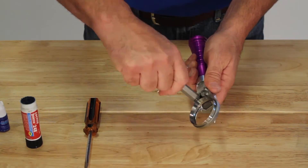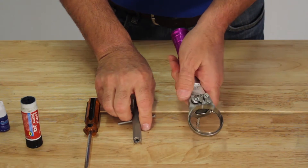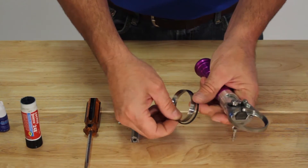For blade removal, you'll loosen the housing release nut, activate the cam, then pull the blade out and remove the band.